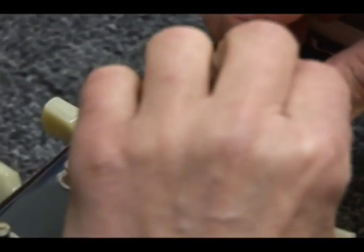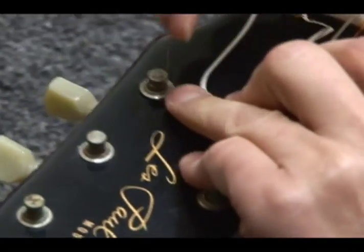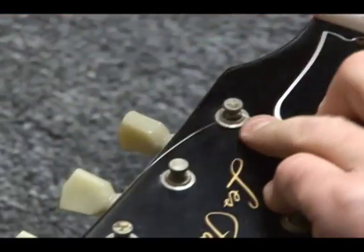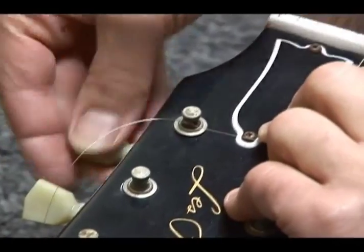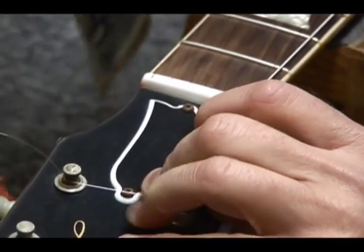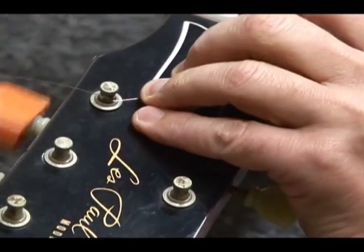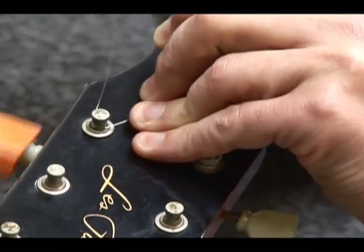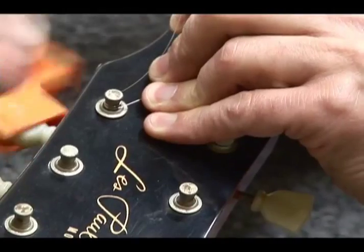Then I take the loose end and pass it under itself, back towards the far end of the guitar. Once it's under there, I just pull out the slack and then pass it back. I keep the tension on it with my hand the best I can. As it gets tension, it just holds itself down so it can't possibly come undone. The thin ones tend to be slippery, but once it's up to tension, just double check it's sitting on the saddle. Cut off the excess, and there you go.